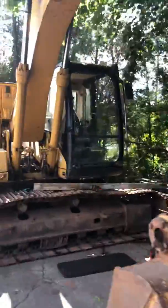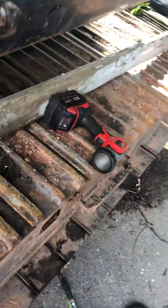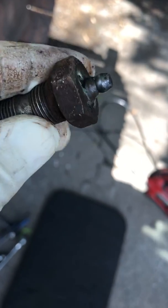Working on a Cat 315. I had a grease fitting on the track tensioner that wouldn't come out and wouldn't take any grease — it was just pouring out. You can see how bad of shape it's in.